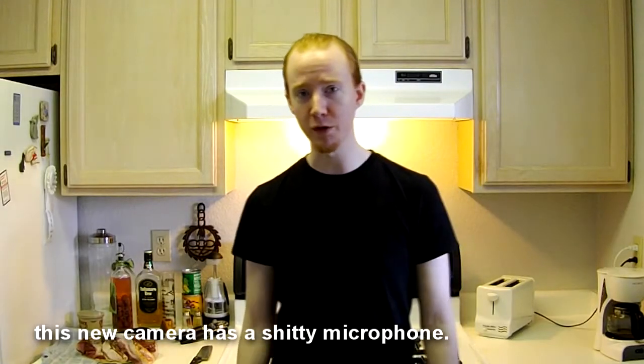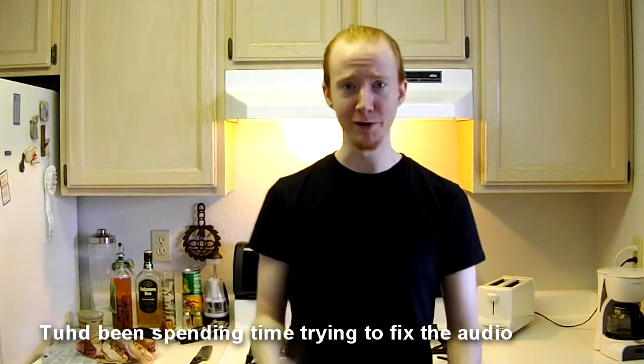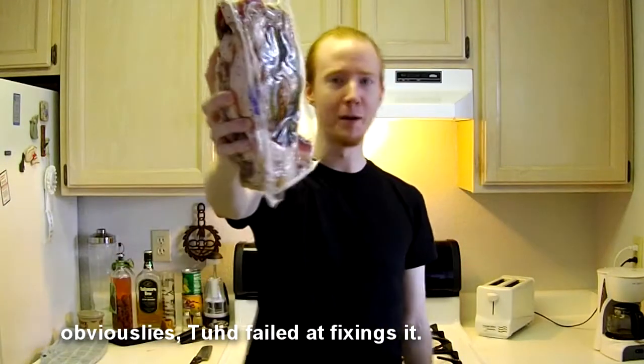Hey guys, welcome to another episode of Cooking with Todd. Today we're cooking everybody's favorite food: bacon.